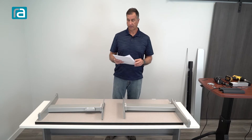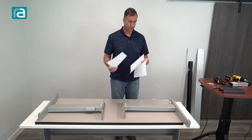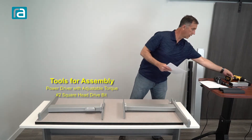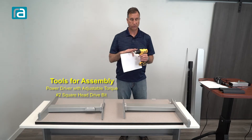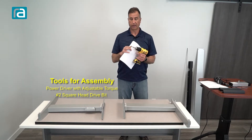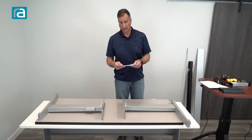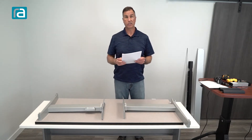Read the safety information first, and then we can get right into the parts that are included with it. You're going to be using primarily an electric screw gun — it's just much easier. Just make sure your torque settings aren't too high so you don't strip the screws out. The other part you're going to need is a number two square drive, and you can get that at any hardware store. All the screws and everything are listed here. Just make sure you follow the instructions; it's going to make your assembly go much easier and much faster.